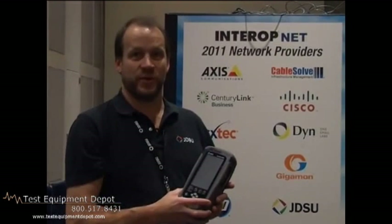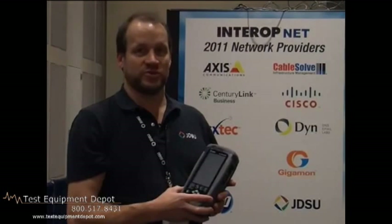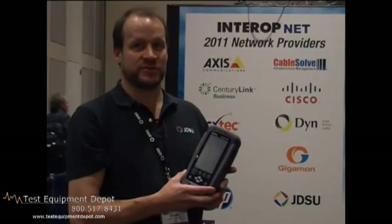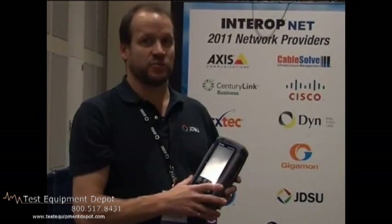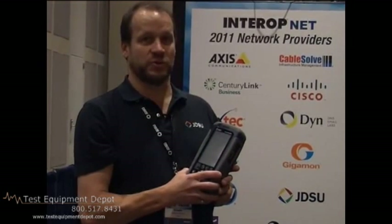So what you just saw is we went out onto the show floor and used the Certifier 40G to test the cables that are going to carry the 10G Base-T traffic between the Cisco core router and the Cisco access switches. We performed the test on all the cables that are going to be used for that. All of them passed. We're 100% confident now that our 10-gig traffic is going to be carried without errors from the distribution core switch out to the access.